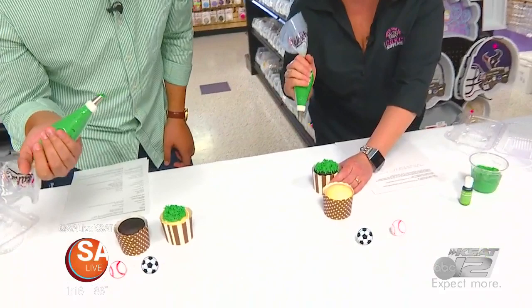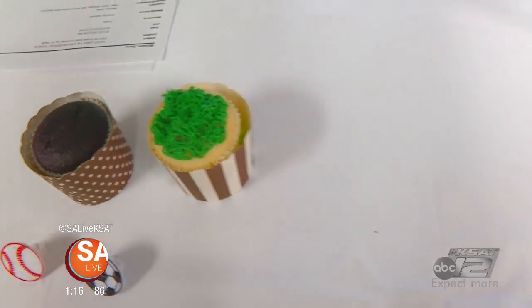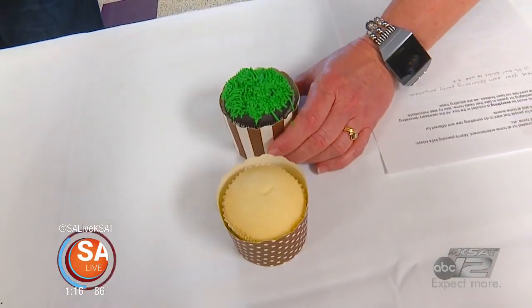Your grass looks really good! Yours looks really good too — mine looks a little overgrown. That's okay, we've had a lot of rain. Your grass has grown.